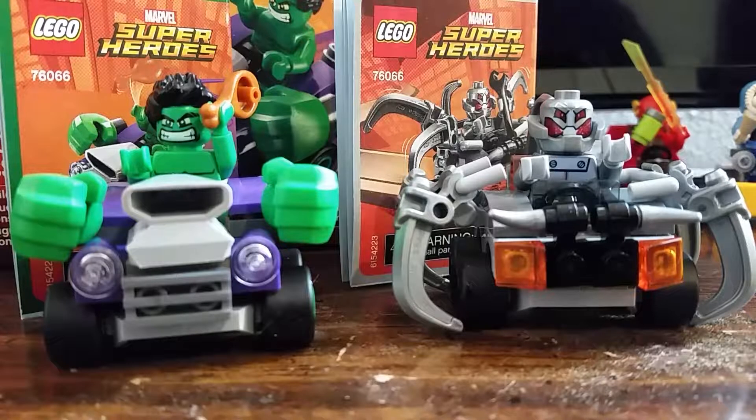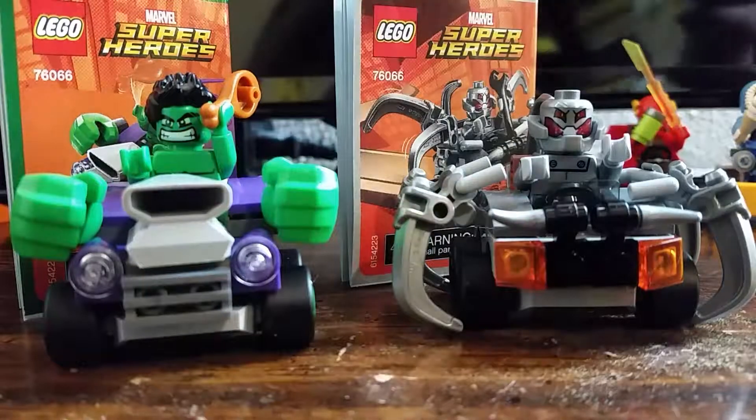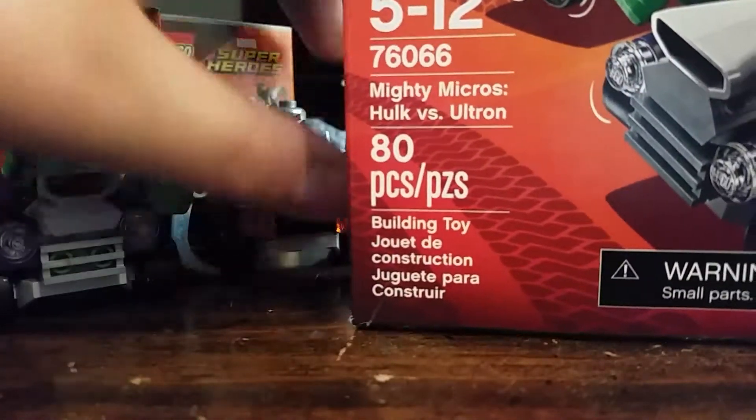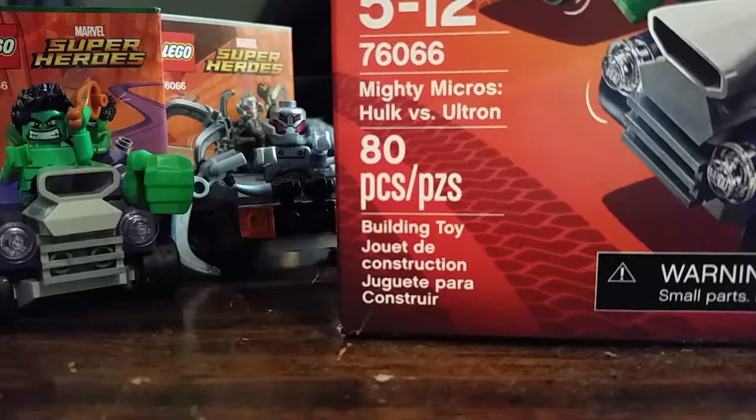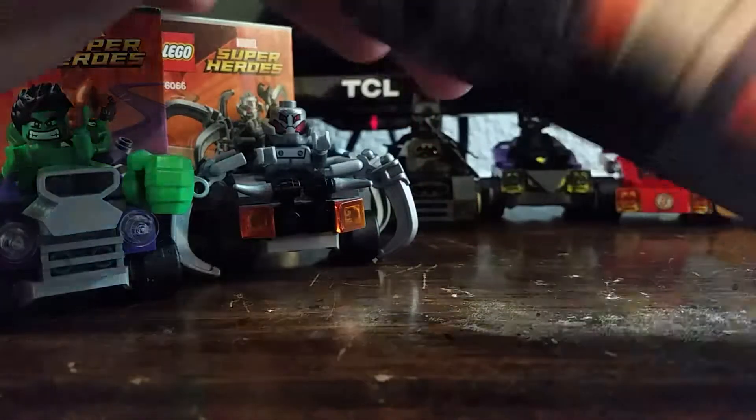What's good guys, Pix0105 here, and today we are going to be reviewing the Mighty Micros Hulk vs. Ultron, set 76066, 80 pieces, ages 5 to 12, from Lego.